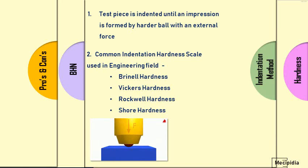There are four different hardness tests under the indentation method followed in the engineering field: Brinell hardness, Vickers hardness, Rockwell hardness, and Shore hardness. In this video, we will see in detail about Brinell hardness.